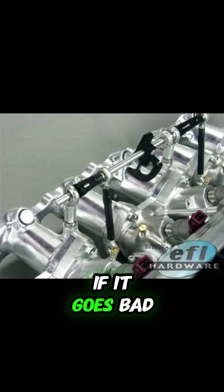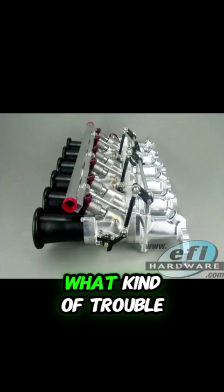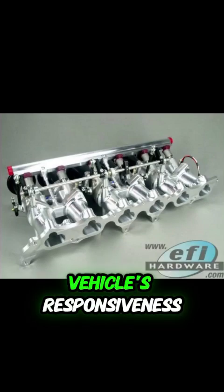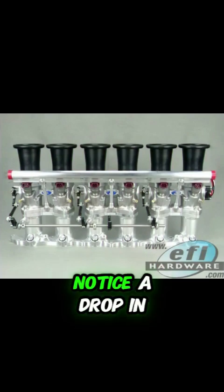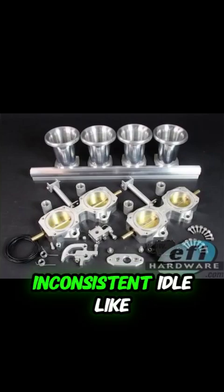And if it goes bad, oh boy, you're in for a whole bunch of trouble. Your fuel consumption could go through the roof — nobody wants that. And your vehicle's responsiveness is going to feel sluggish; you'll lose that pep in its step. You might even notice a drop in engine power, and then there's the dreaded inconsistent idle, where your engine just can't make up its mind whether it wants to run or not — that shaky, shaky thing.